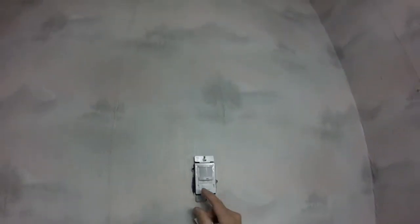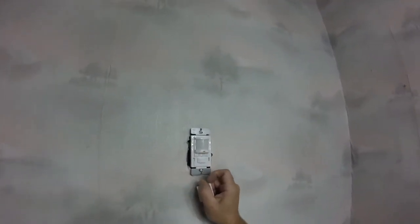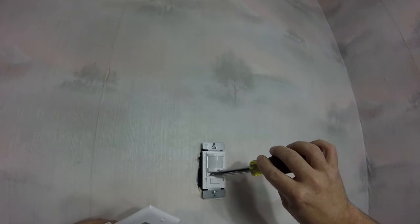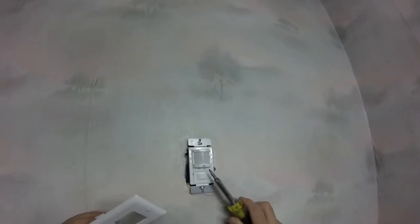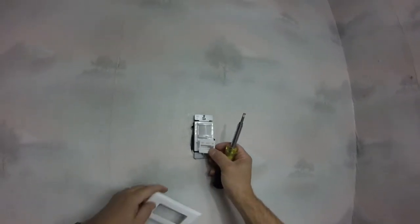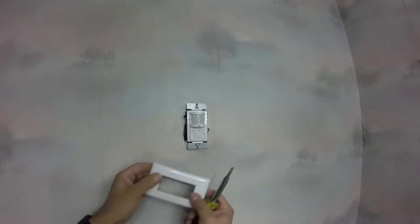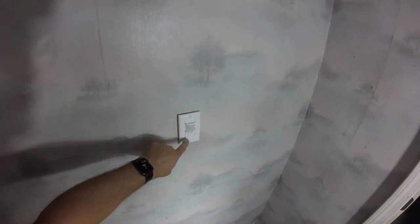So when you take this cover off, this is where your adjustments are. You have them for test mode, and then the length of time, the range — how far away to pick up movement — and how bright you want the light to be. I'm going to put the time for now at 10 minutes. Range, I'll leave in the middle, and I want it on the brightest setting. So we're going to go ahead now and put this back in place — that covers up those adjustments. Then we're going to go ahead and put the cover back on. So that's all in place.